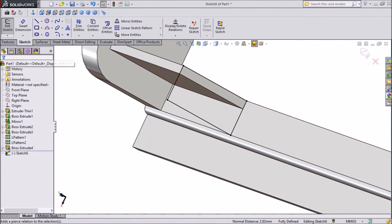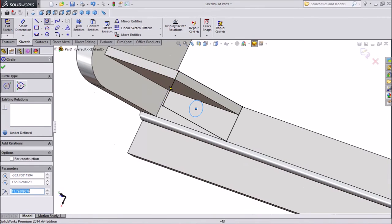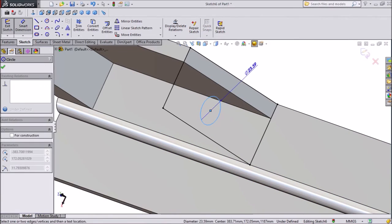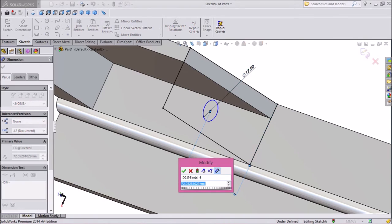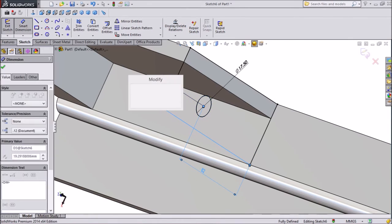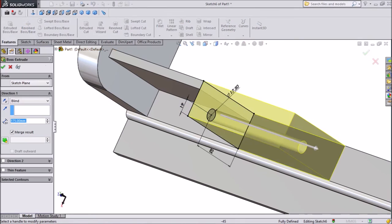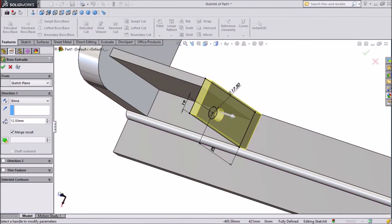Now choose circle and draw one circle here. Assign some dimension — radius keeps 17.5mm. Distance from here to down keep 82mm, and from end to center keep 19mm. Go to extruded boss — only 12.5mm extension, select ok.